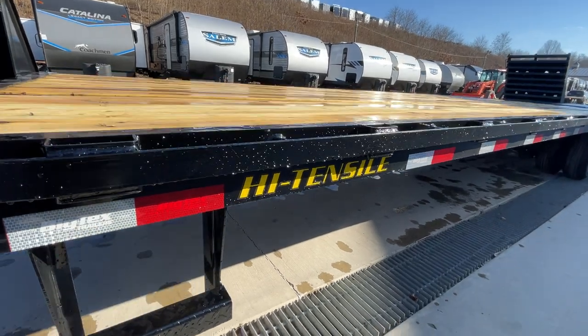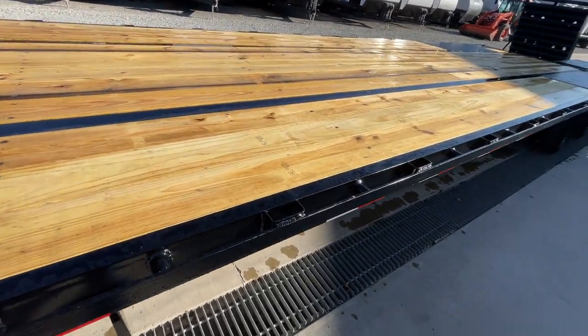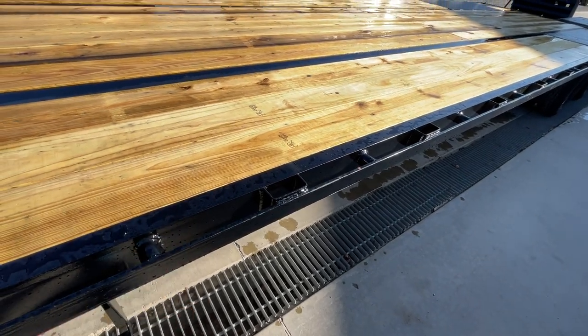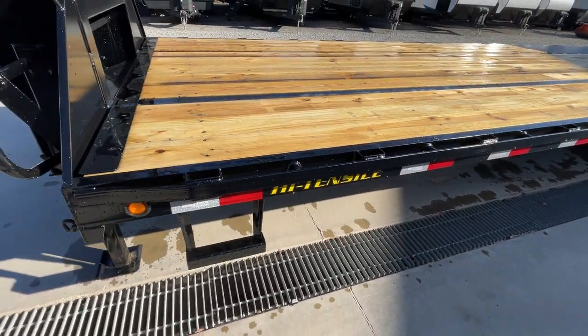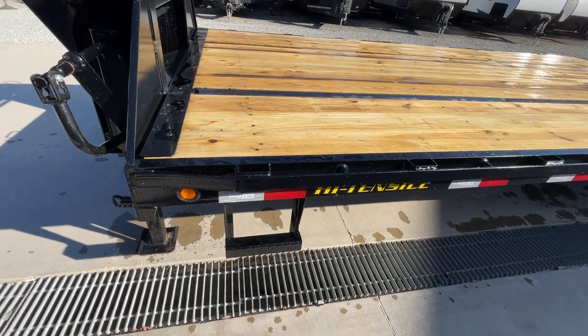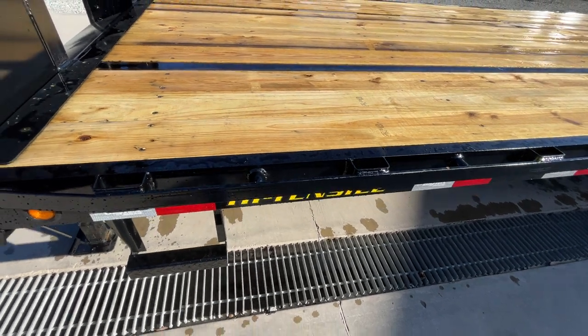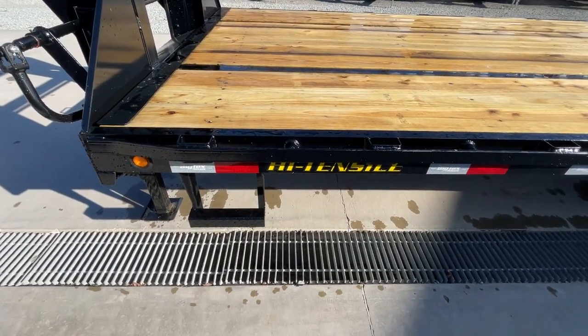Tube is nice — it's heavy duty and gives you a lot of strength per pound — but it does rust from the inside out, especially for hot shotters. Channel is one of the heavier built options that still gives you access to wash out the inside, preventing debris from sitting there and creating problems.